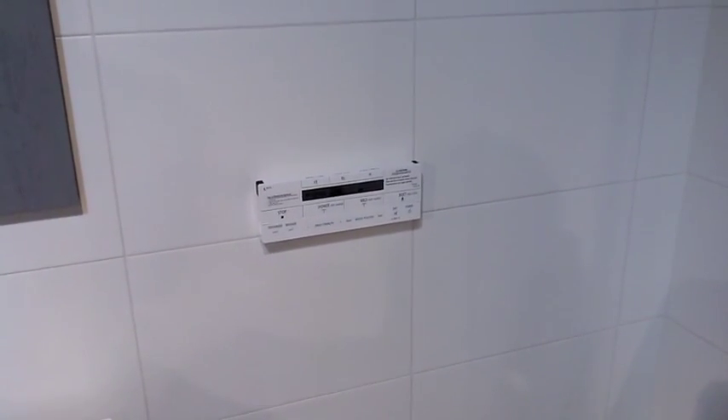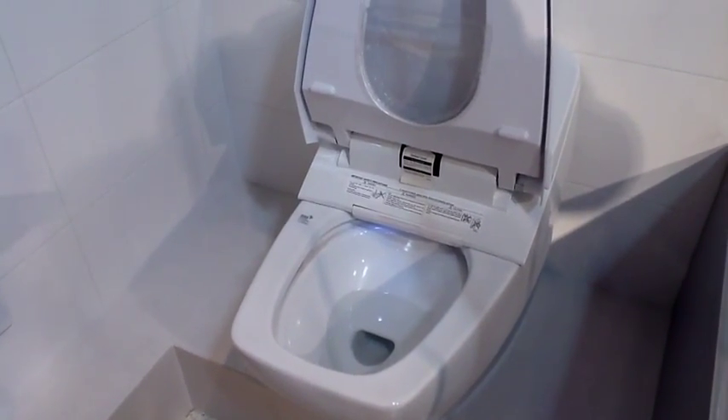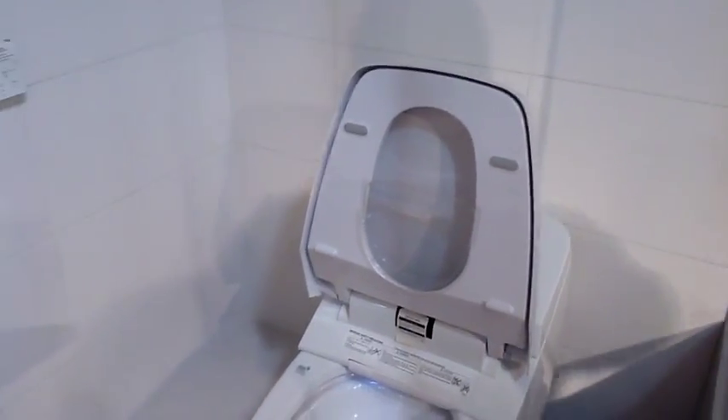And there is your controller. This is an elongated toilet right here, and it is a toilet-bidet combination. Why don't we go through some of the features?